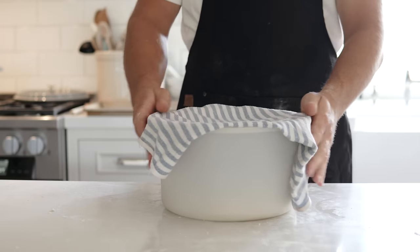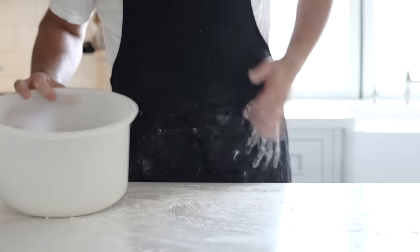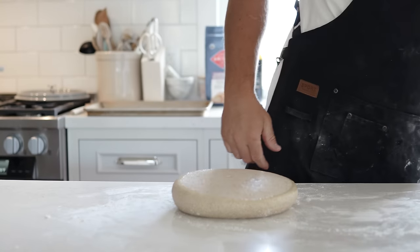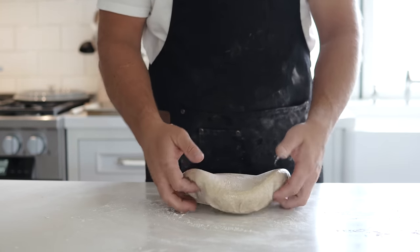After one hour, open it back up — it will have risen perfectly. Dump it out on the table; you'll have the perfect start to forming your bagels. Don't forget a little flour on the surface so everything doesn't stick and your working surface stays easy to manage.